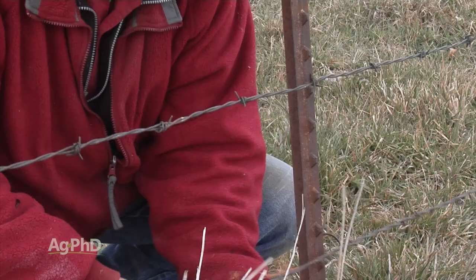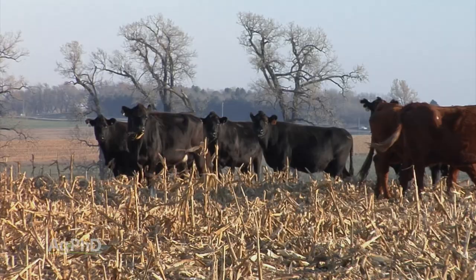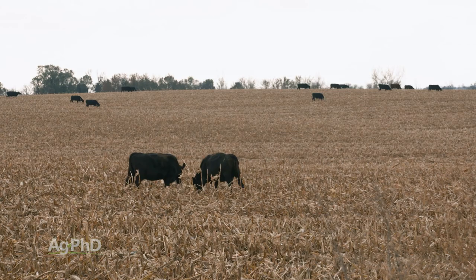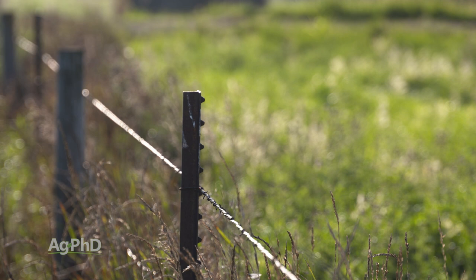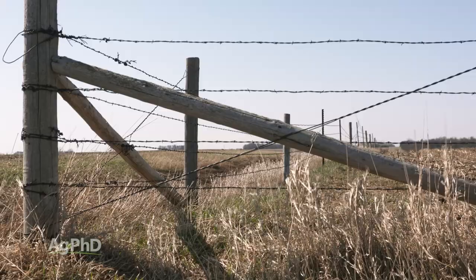Every once in a while you run into a situation — like when we bought some ground a few years ago and the neighbor said he'd like to put cattle out on his field, so we need to fence it and you have to pay half the cost. I go, wait, I don't want cattle — I have to pay half the cost? That's the rule in a lot of states — it's a fence-in, fence-out rule. You just have to check on what is the rule for your state, county, township, or city.